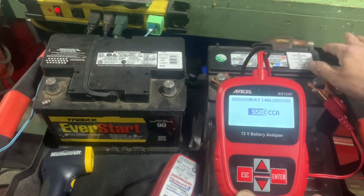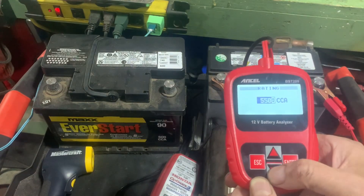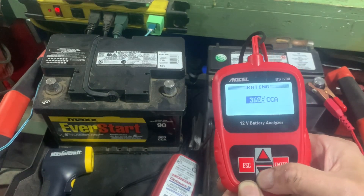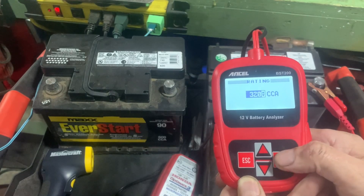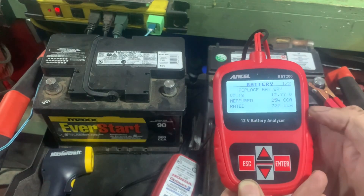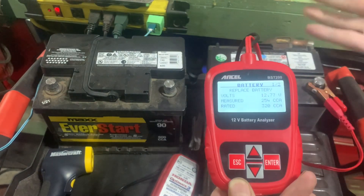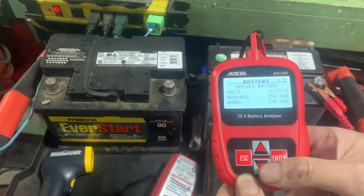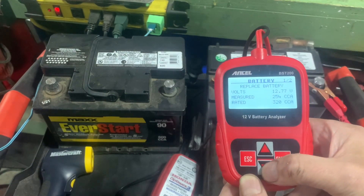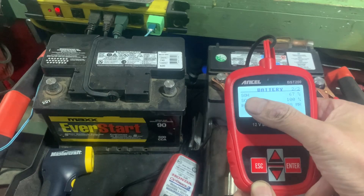You can go up or down - look on your battery for the rating. This one's cold cranking amps is 320, so let's go down from 550 to 320. Enter - please wait. I know this battery needs to be replaced. It tells you: replace battery. 12.77 volts, 254 cold cranking amps, rated at 320 - so that's no good. It might be fine in summertime but I don't want to be stranded, so I'll replace it.